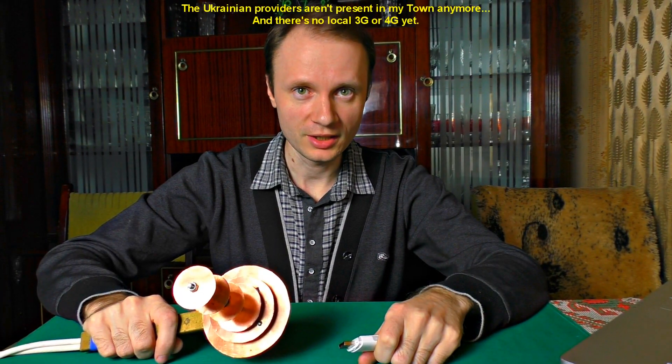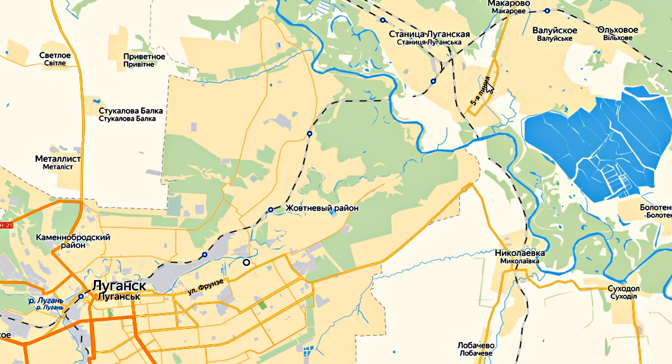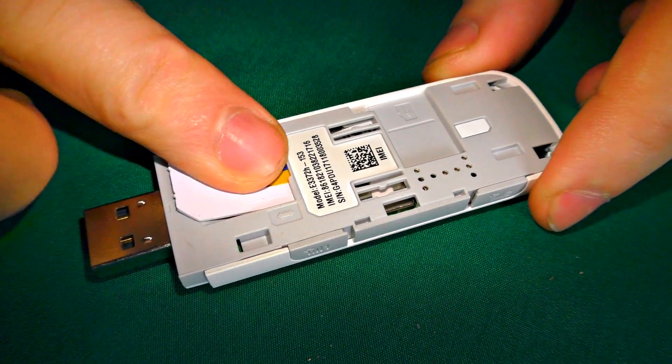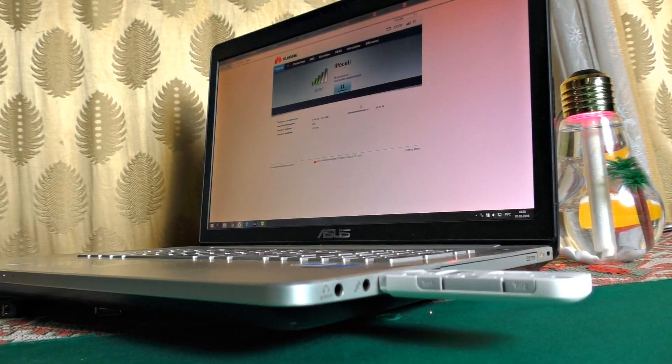Now we can test it. We don't have 3G coverage in our town, so I will try to catch internet from the neighboring town, which is more than 10 kilometers away. I'm going to use the Huawei modem 3372 with open provider settings. Let's see how it performs without the 3G gun.